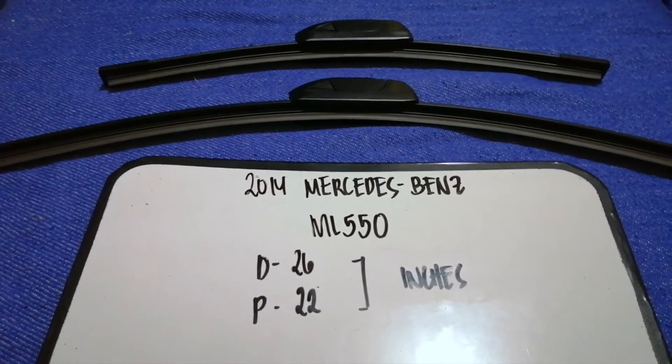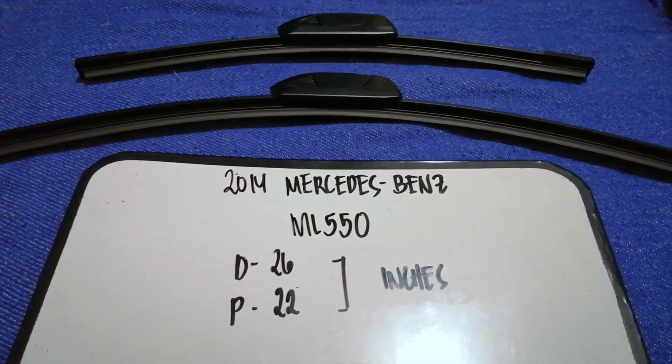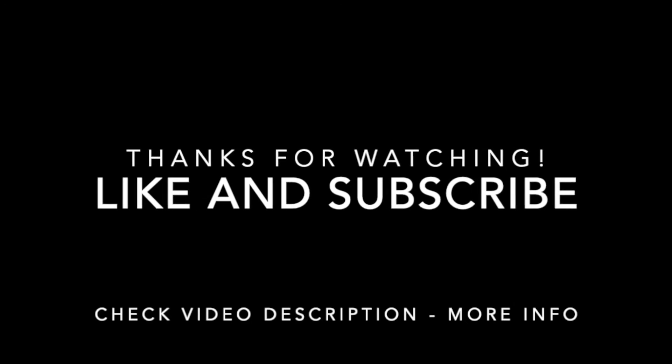Don't forget to check the video description for the recent price. Thank you for watching this video — please like and subscribe. Thank you!